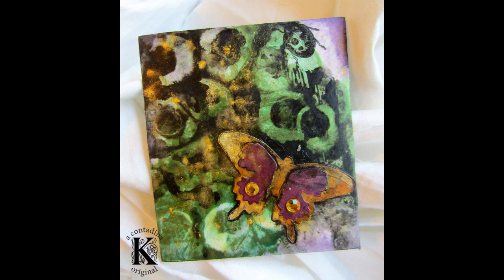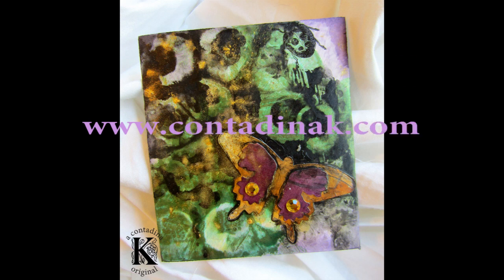So if you haven't gotten enough inspiration, please visit me on my blog at www.contadinak.com. I hope you enjoyed my video. Thanks for watching, and see you back here soon. Bye!